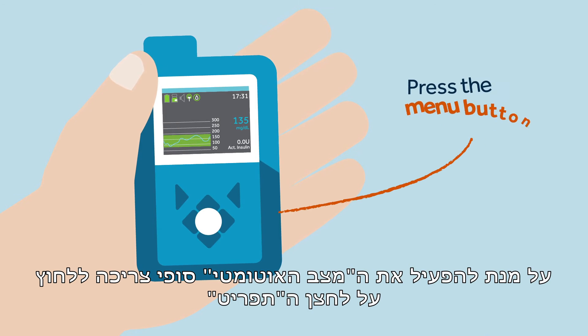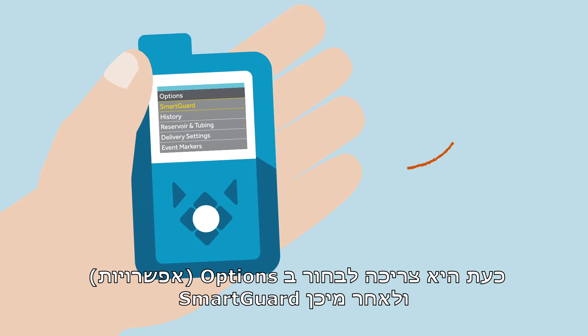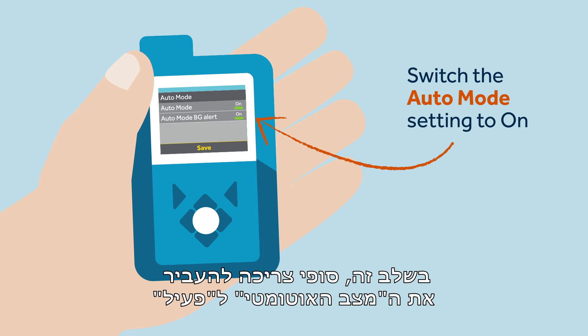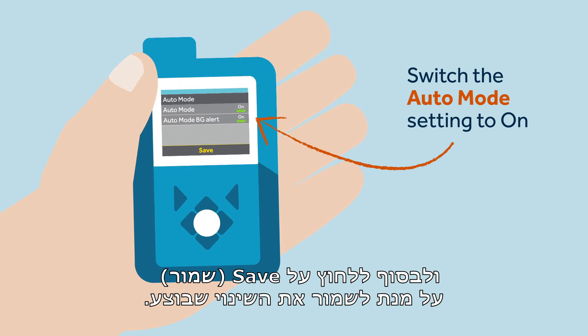To turn on auto mode, Sophie must press the menu button. From there, she must select Options, followed by SmartGuard. From here, Sophie must switch the auto mode setting to on, and finally select Save to confirm her pump's mode update.